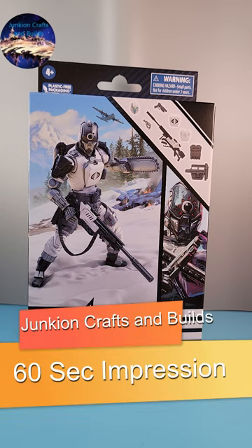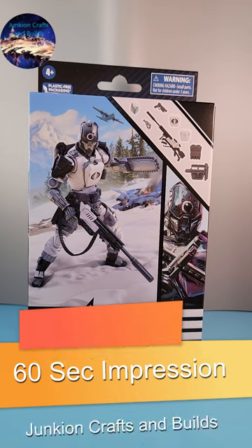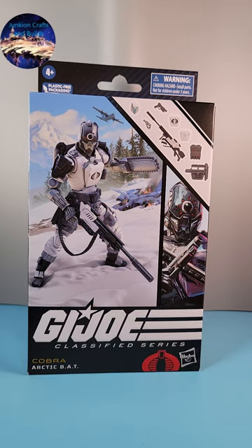Hey, this is Mike from Junkie on Crafts and Builds, and this is a 60-second impressions of the new G.I. Joe Classified Series Cobra Arctic Bat. I gotta thank T-Man978 for letting me borrow his copy.